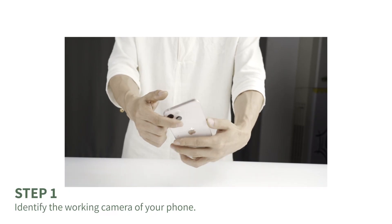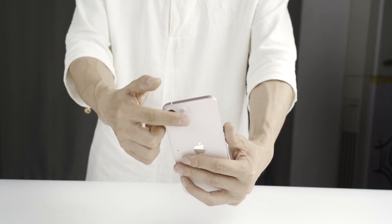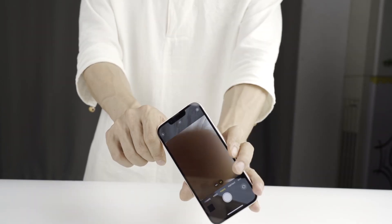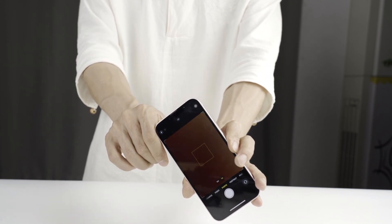Step 1. Find the working camera of your phone. Just open the phone camera and use your finger to cover each lens in turn. If you are covering the primary camera, the phone screen will be dark. Usually the primary camera is on the top.